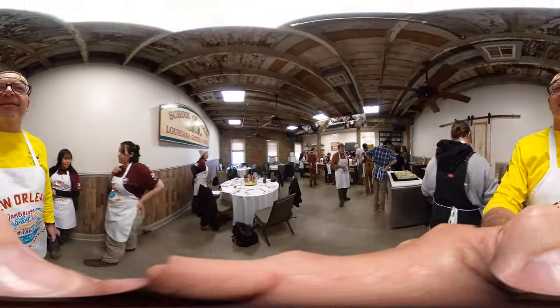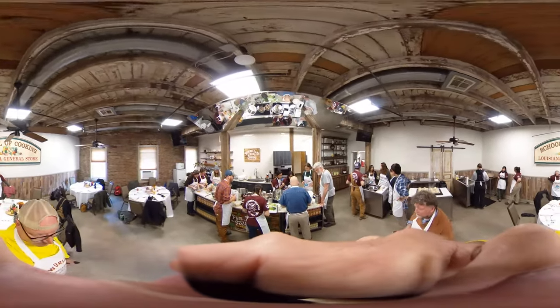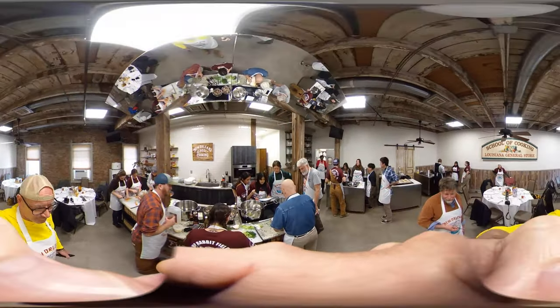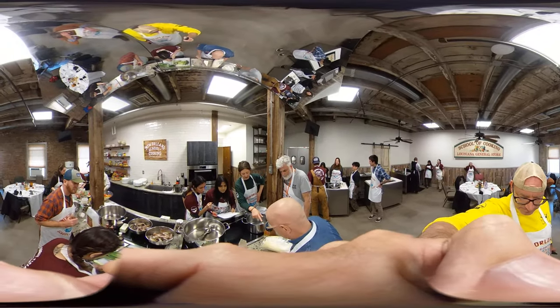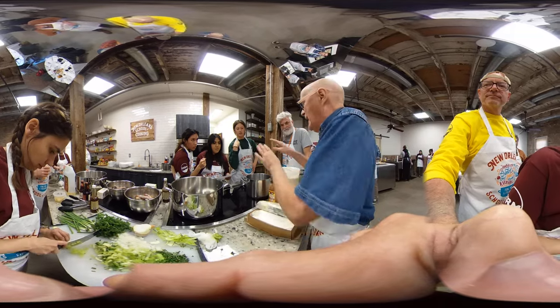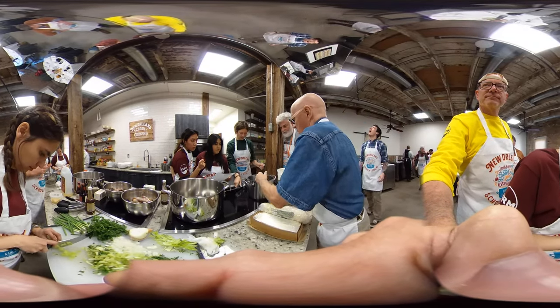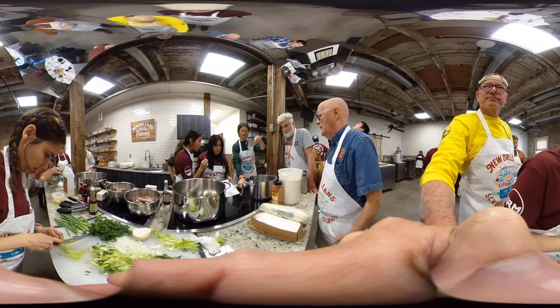All right, that's all good. Yeah, but it doesn't go in until after you cook it. So you gotta get this cooked first. All right, let's start on this. Get your milk out of that refrigerator over there and your water.